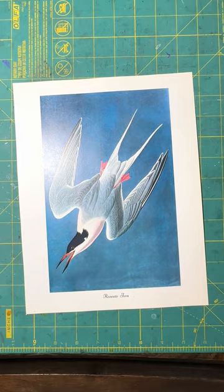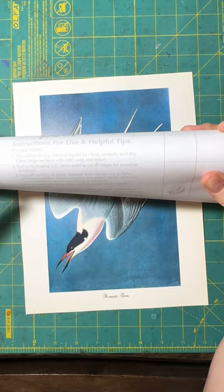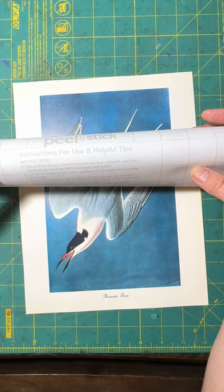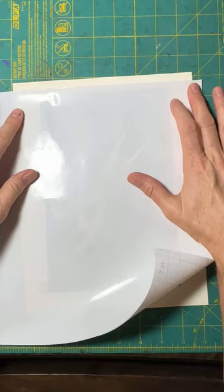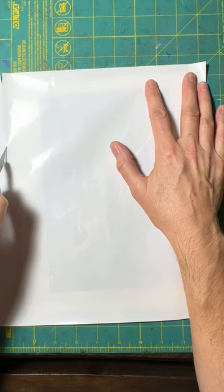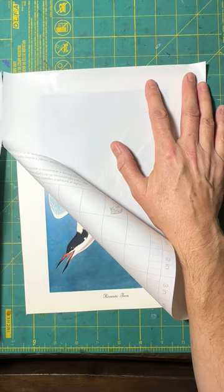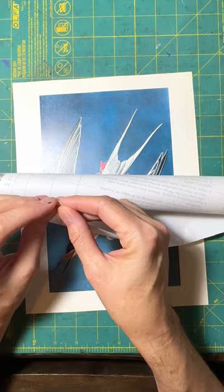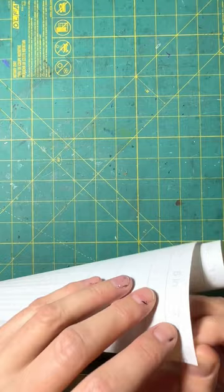I'm going to use this contact shelf-liner stick. It's made for covering cupboard shelves — I bought it at Walmart, it's made by Duck Brand — and you may have something similar where you live. I'm just going to lay it over the top and cut a sheet that is the right size to cover my paper.